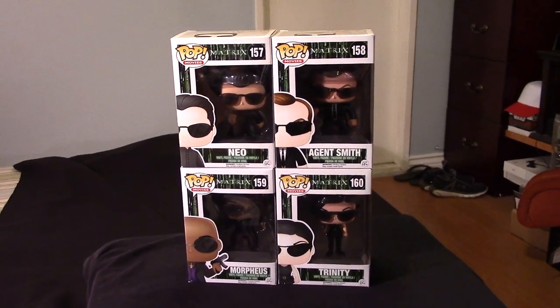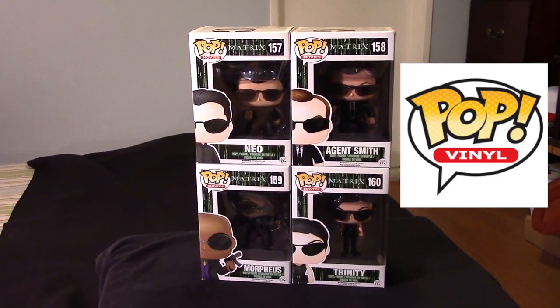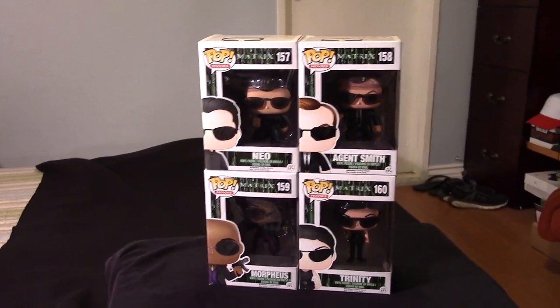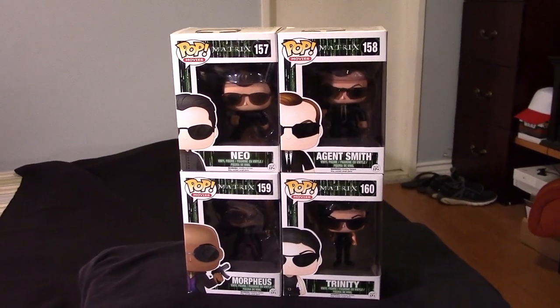Hey guys, it's Marlo back again with yet another Funko Pop video review. I know I have a ton of Funko Pop videos I'm sharing with you guys lately. It's just that I'm really into a Funko Pop craze these days, and I'm going back and trying to collect some of the older Pops.